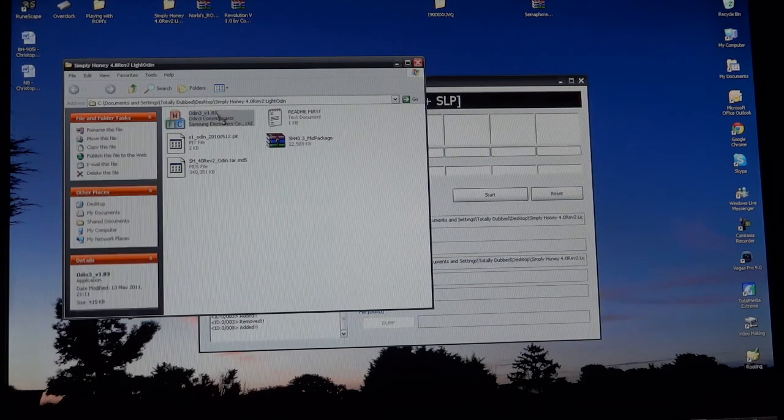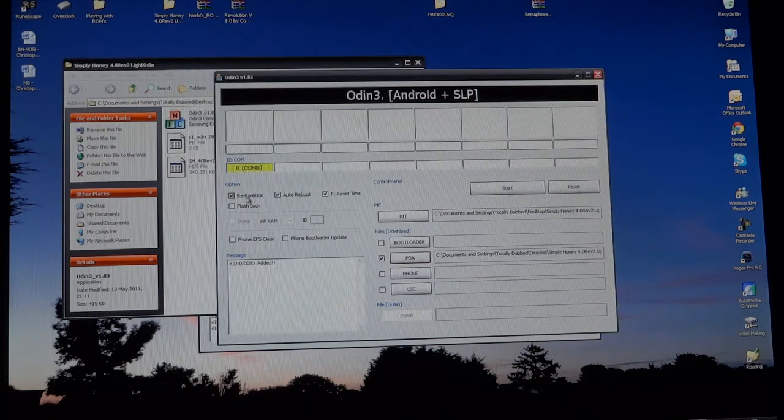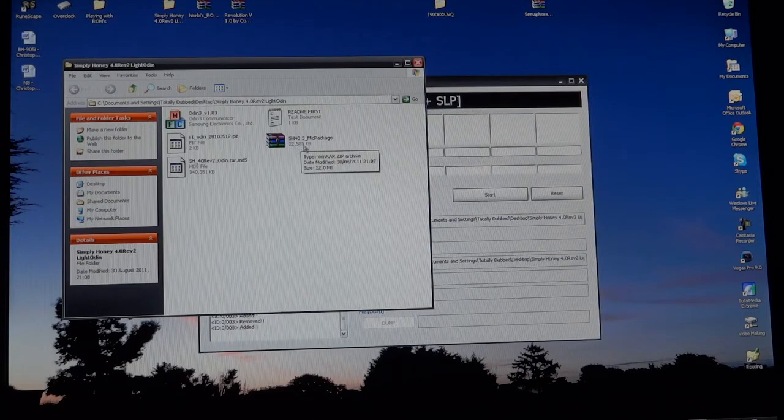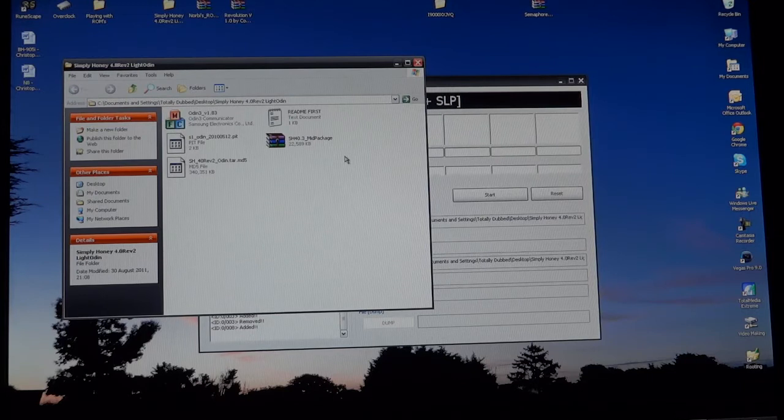What you want to do is open Odin, go to PIT, add the PIT, add the PDA, and as you can see repartition will be automatically ticked. If it isn't, tick it and just hit start. This can be done over any ROM and any firmware. I also downloaded the mid package separately and put it in a folder. Before I flashed, I wiped my internal SD card, added the mid package to it, then flashed via Odin so the internal SD card doesn't get touched.